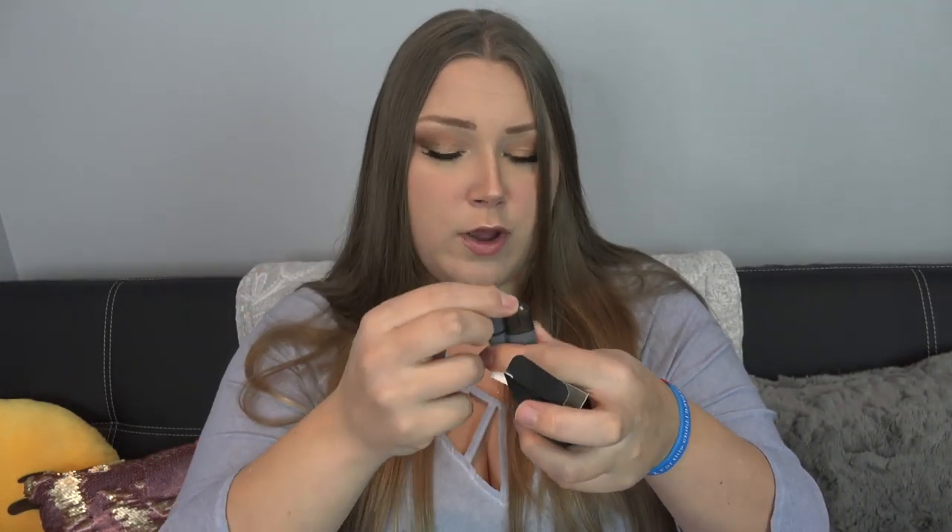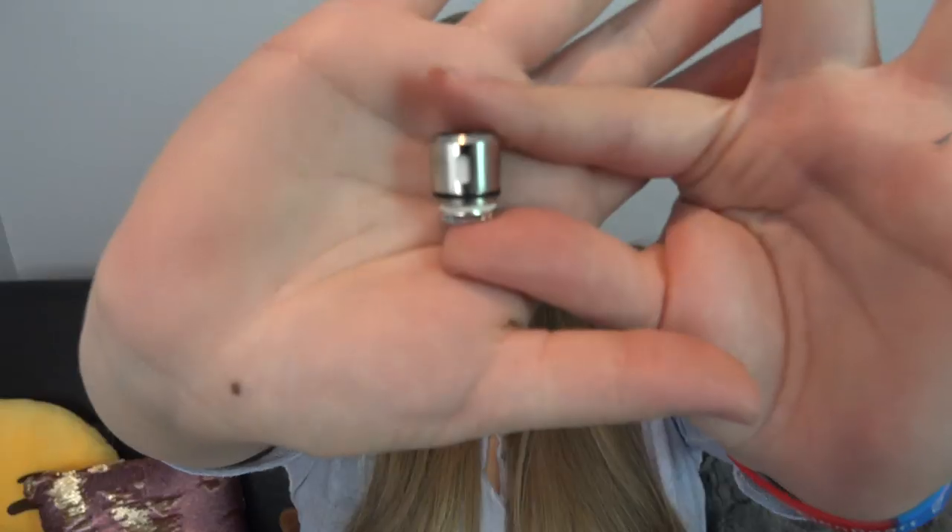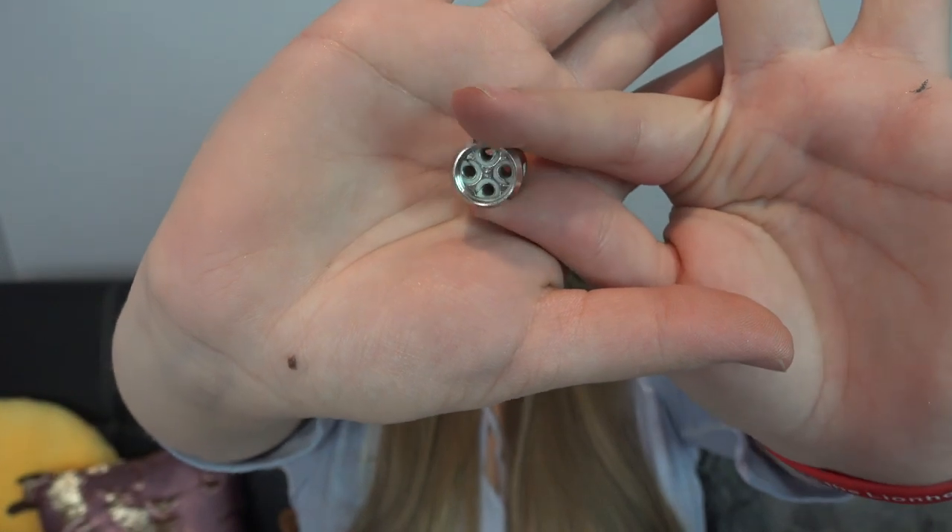We've got a long charge cord — whoa, it's like my iPhone charger, I'm gonna keep this for my iPhone. And a package of extra o-rings and screws, an extra metal piece I don't know what it is but we'll find out, and an extra coil — it's a 0.15 ohm, good between 60 and 80 watts.